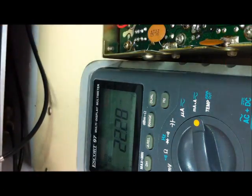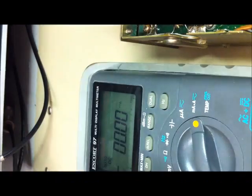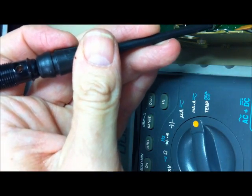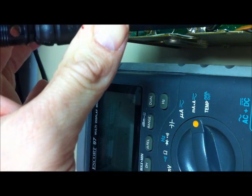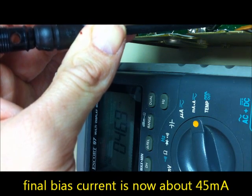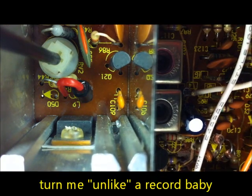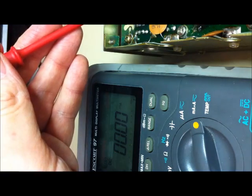We need a little bit more. Adjusting the pot, we are finding the setting point. Reading 45, 46 milliamps - a little bit more to get to 50 milliamps.